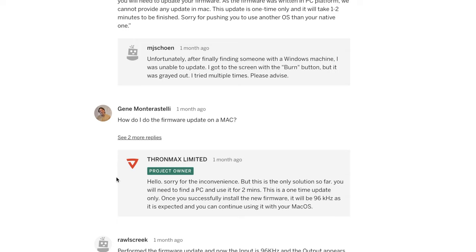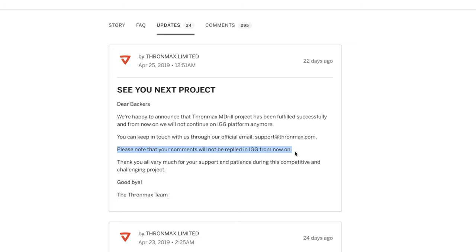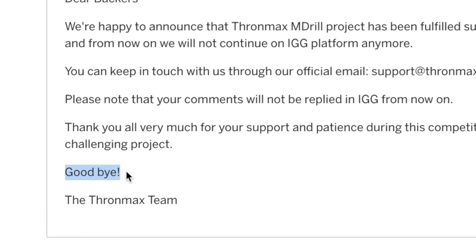ThroneMax was responding to comments up until about a month ago, so at least they were trying to reach out to people and apologize or help with concerns. But they recently made a post saying they won't be responding anymore on the Indiegogo platform — which wouldn't normally be a problem, except for the fact that there are tons of people commenting that ThroneMax isn't replying to their emails either. So yeah, goodbye!